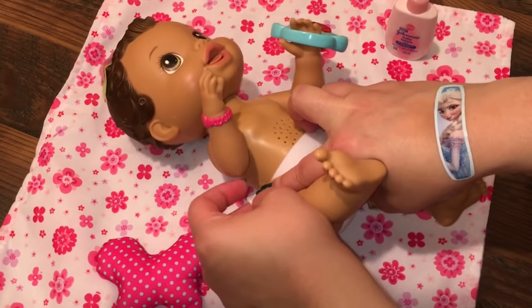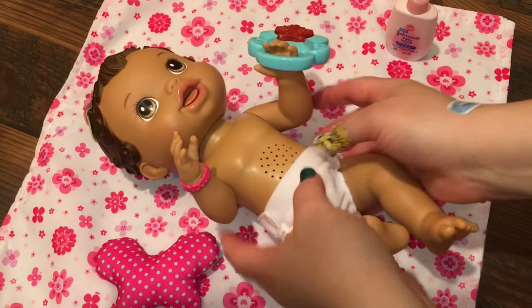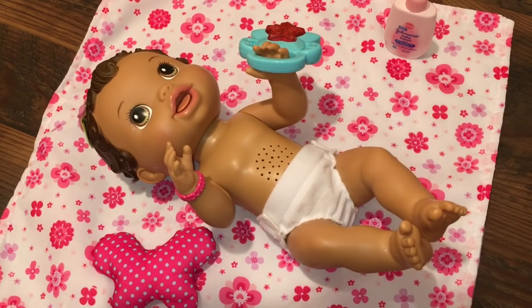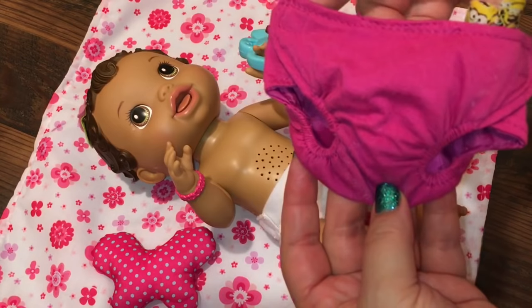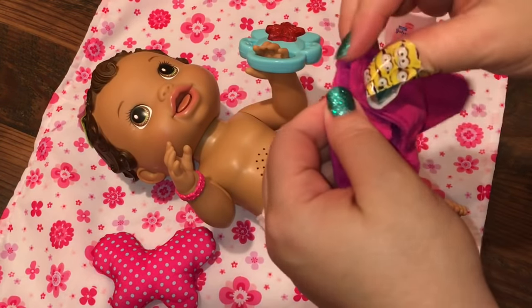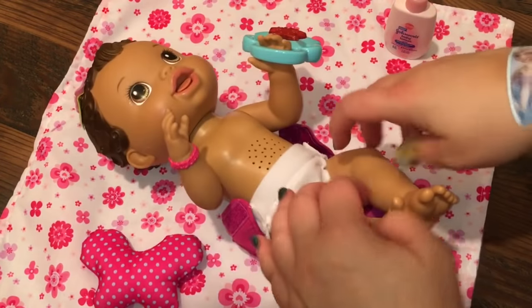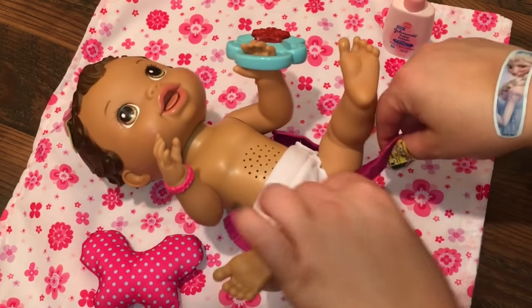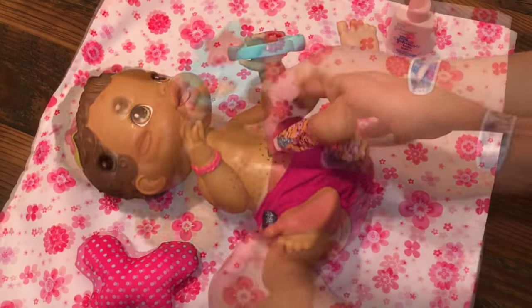She is such a good girl and she smells so yummy. She's a cutie pie. She's a sweetie.